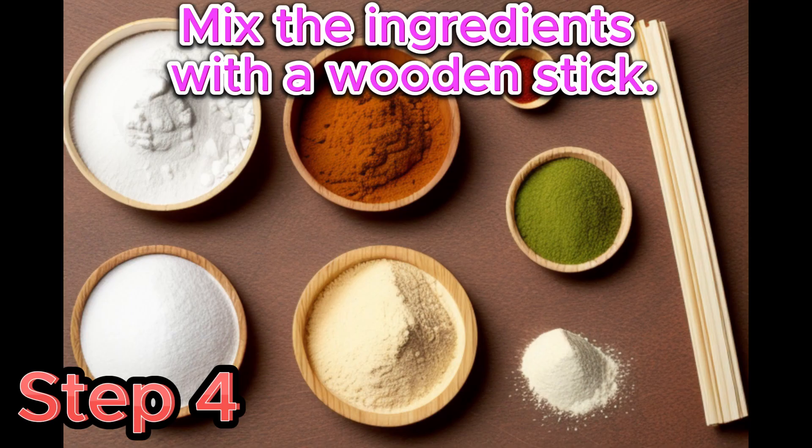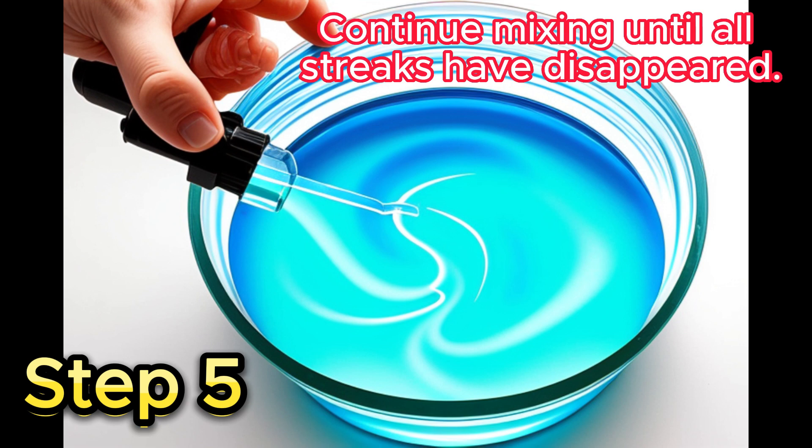Step 4: Mix the ingredients with a wooden stick. Step 5: Continue mixing until all streaks have disappeared.